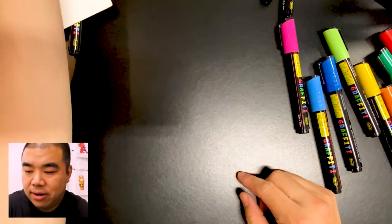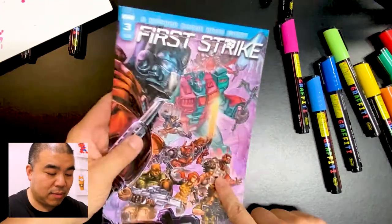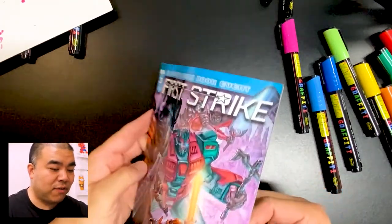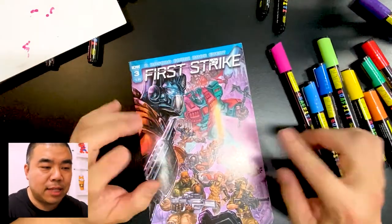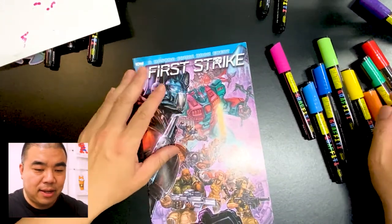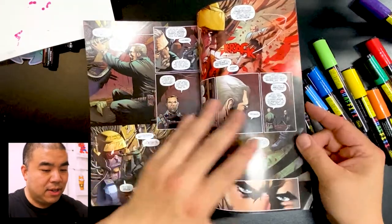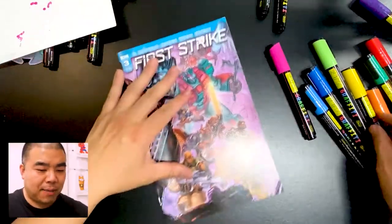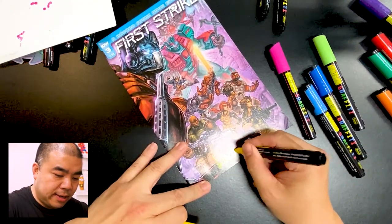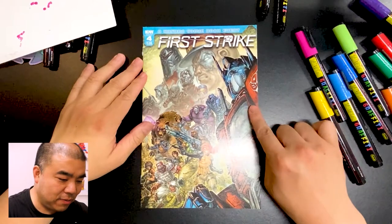The pink isn't as vibrant as I'd like on the comic book artwork — it's more noticeable on a white background. Let's use blue on top of a blue area and see how that looks. Yes — blue on top of blue looks pretty good! I'm going to sign First Strike with this one — Optimus Prime, GI Joe characters like Scarlet and Barbecue, and Micronauts. These are characters from toy properties I worked on — you can also get the graphic novel which is in stores now.